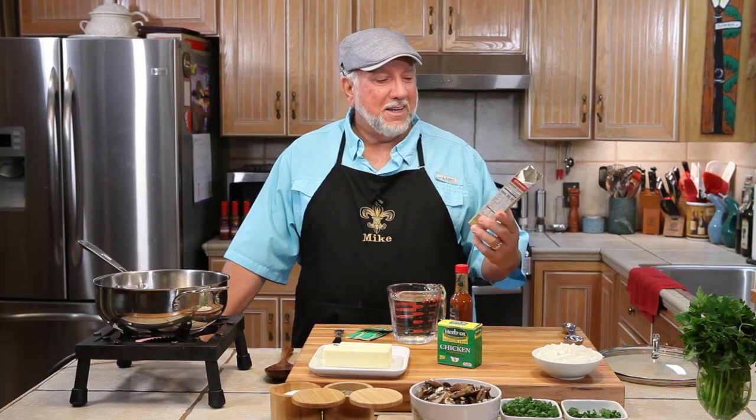Welcome to the Sanders Kitchen. My name is Mike and I'm so glad to be with you today. We're going to be cooking Zatarain's long grain and wild rice.